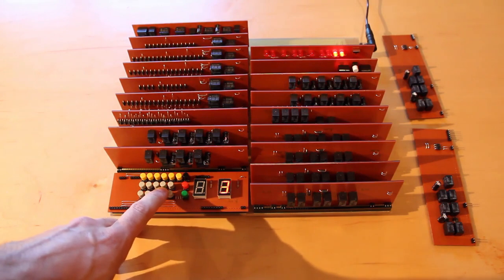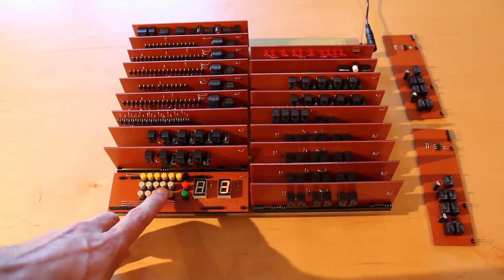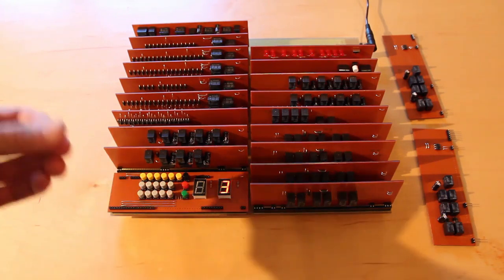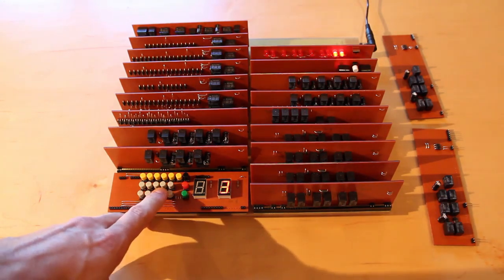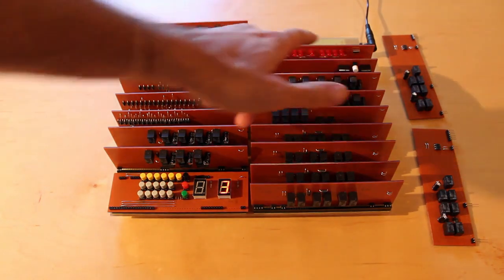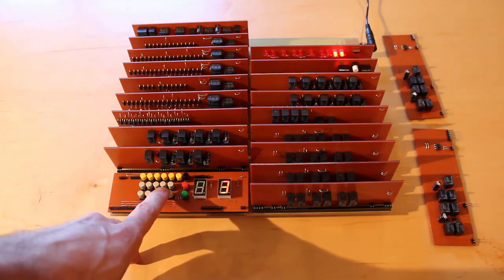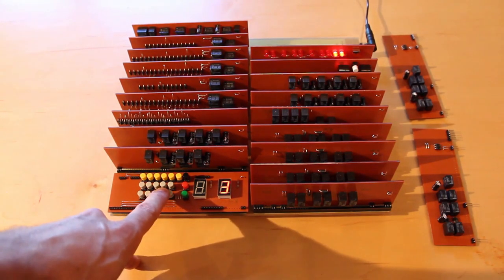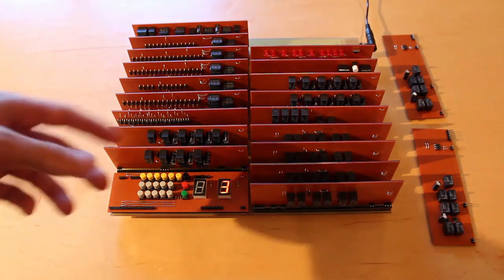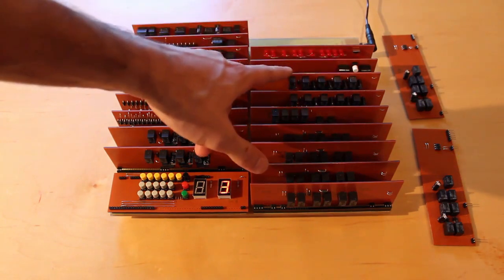If I push number 3, you'll see that this light here flashes momentarily. That is the Mike register write signal. So we know that it's writing to the Mike register whenever that light is illuminated. These four on the right here are showing us the bus in binary. So pushing 3 illuminates the two LEDs on the far right — that's 0, 0, 1, 1, which is 3 in binary. So we had 3 in binary on the bus and it wrote it to the Mike register.